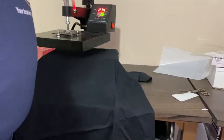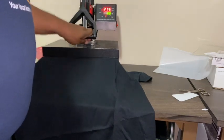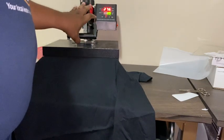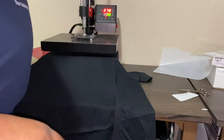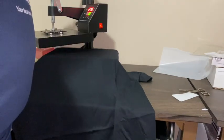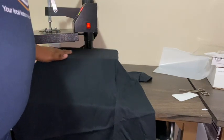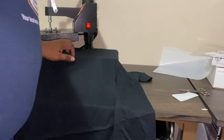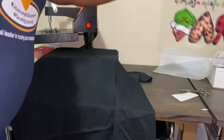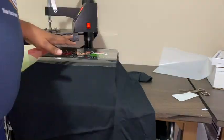I've got my heat press heating up. I did preheat my shirt a couple of times just to make sure I got the moisture out, because with heat transfer vinyl if there's still moisture on the shirt it won't stick as well. You don't have to mirror your images for this type of transfer.